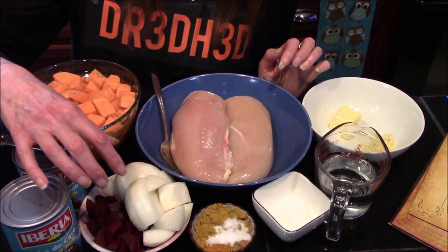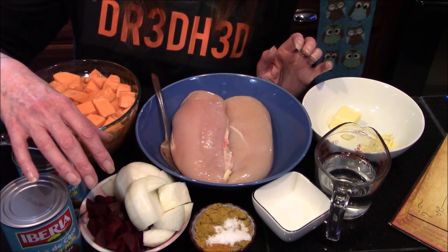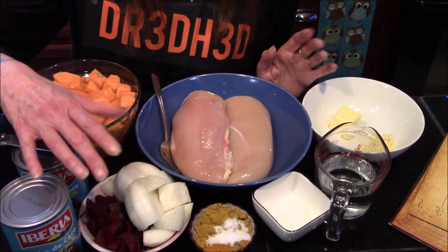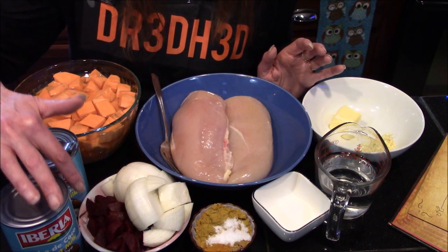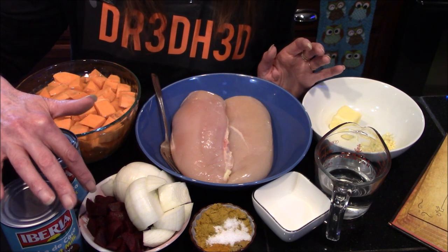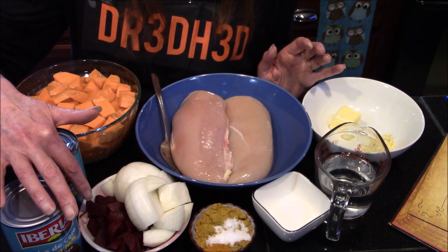We also need one teaspoon of salt, a half teaspoon of ground coriander, one teaspoon of ground turmeric, one sweet onion about medium size diced into about one-inch cubes, and about four pickled beets that I've gone ahead and diced up.